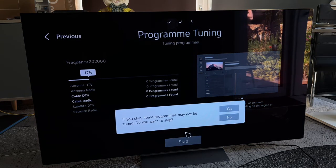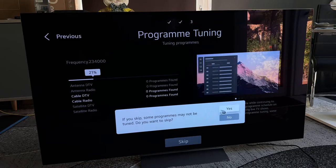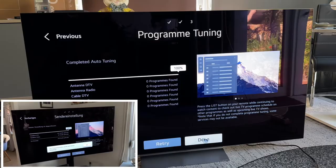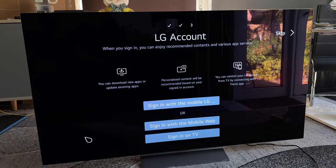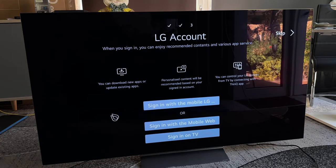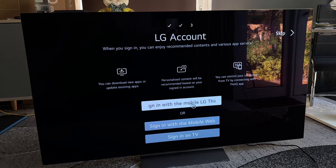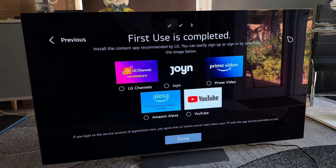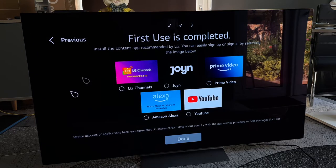We will skip this now because of copyright issues. You should not skip this — go ahead and complete it. After completing the scan, you can make an LG account if you like. You can download new apps, update existing apps, and personalize content recommendations based on your account. You can control your LG devices from the television by connecting with the ThinQ app. You can sign in via the mobile web interface, on the television, or via the mobile LG ThinQ app. Or you can skip the LG account if you don't need it.